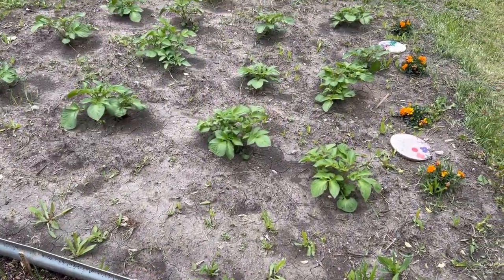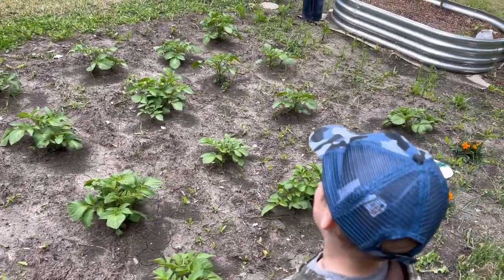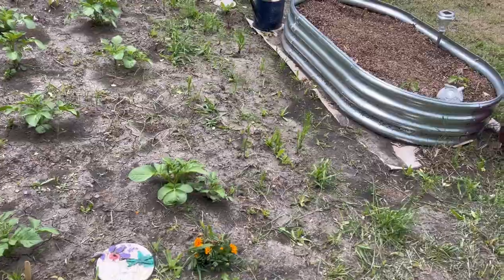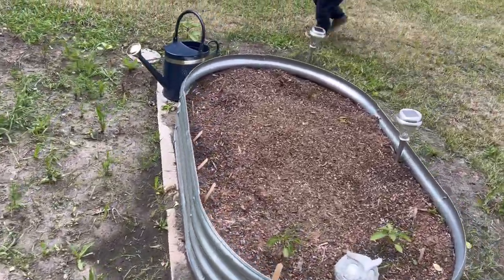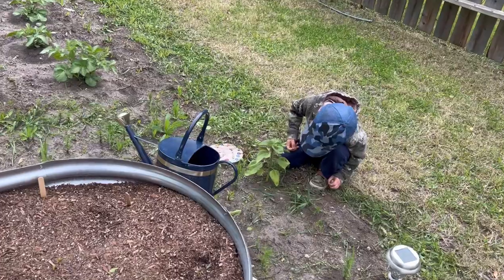Henderson counted up ten potato hills that were looking really good. He also pointed out his plant that was getting kind of bigger.